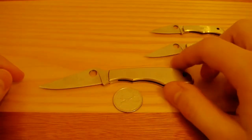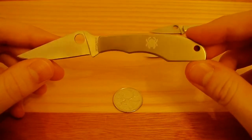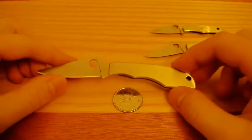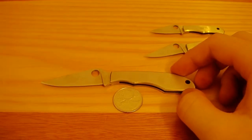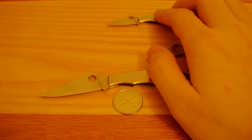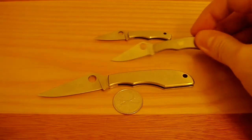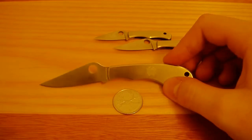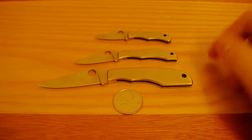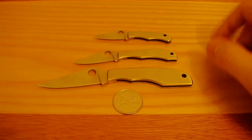All of the knives have the Spyderco logo on them, but they do have a large space on them for engraving if you wish to do so — which would be pretty cool, having your name or whatever engraved on them. The Bug you could find for around 5 bucks, the Honeybee for around 7 or so, and the Grasshopper around 10-ish. I ended up getting all three on eBay for a combined $30 with shipping. I didn't really bother looking for a better price — I thought that was good enough for these three knives.